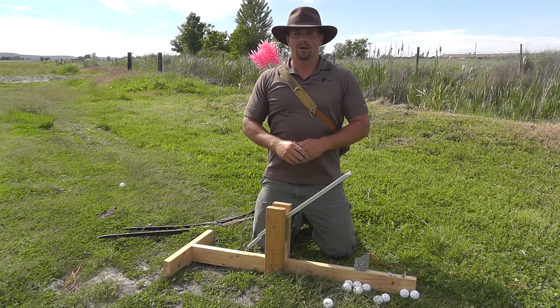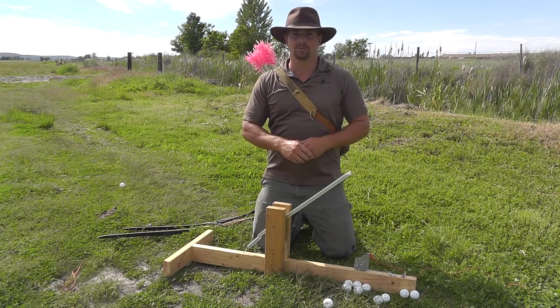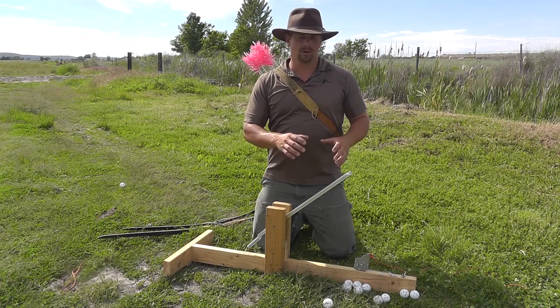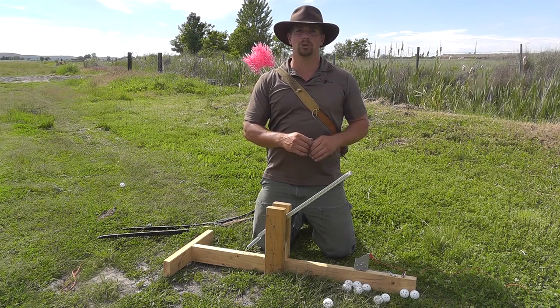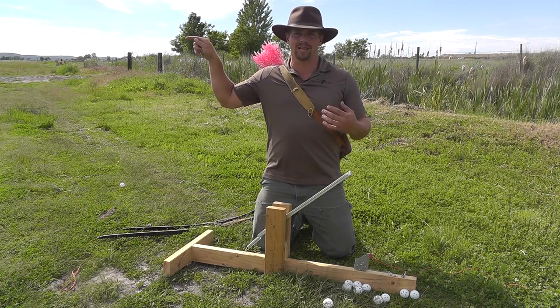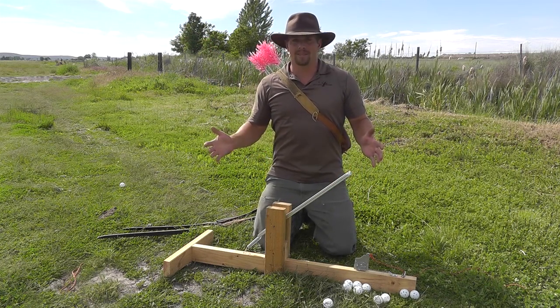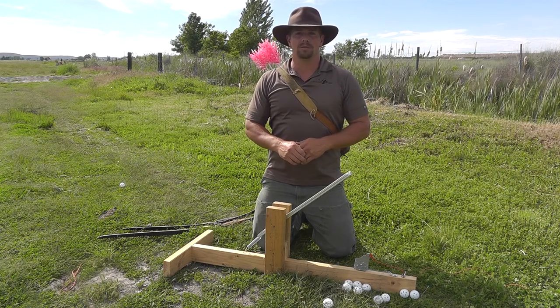It tells you the components I used. One of the big flaws was the trigger in that initial one that you just read about. So I did a version 2.0, which you can follow this link right here to go back to our website and see the improvements that I made on that. But overall, this catapult is a wonderful tool to be able to shoot by yourself.